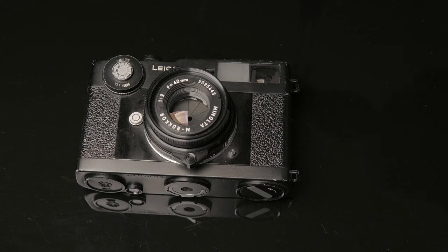I just want to give you my opinions on the Leica Minolta CL, just in case you're looking to buy one and help you make a decision on whether this may be the camera for you. I'll go through some of the things that I like, some of the things that I don't like.